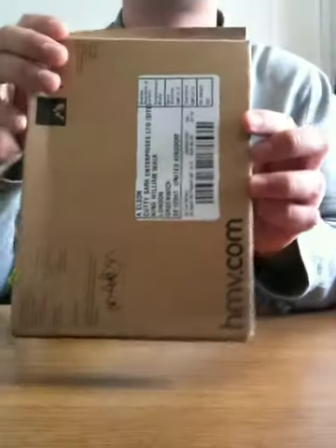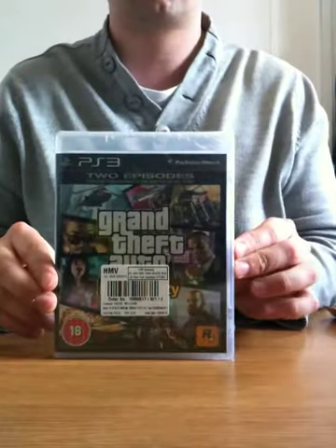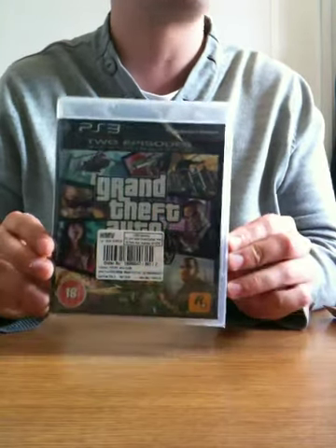Hello everyone, today I'm going to do an unboxing — I'll show you in a moment. Ta-da! Grand Theft Auto: Episodes from Liberty City on the PlayStation 3.